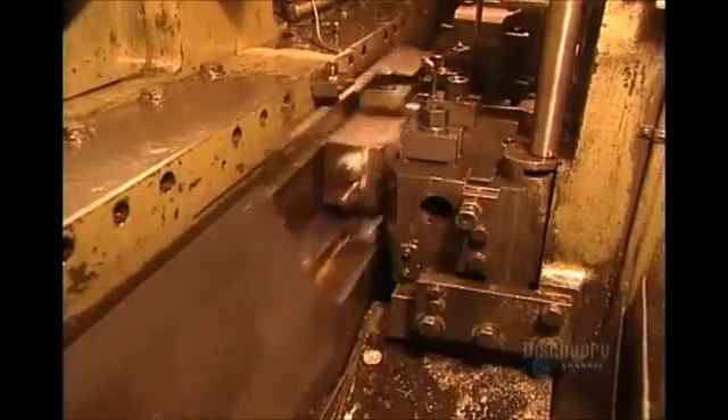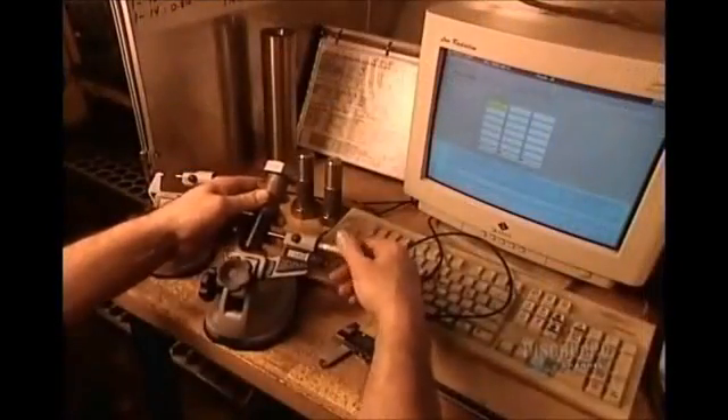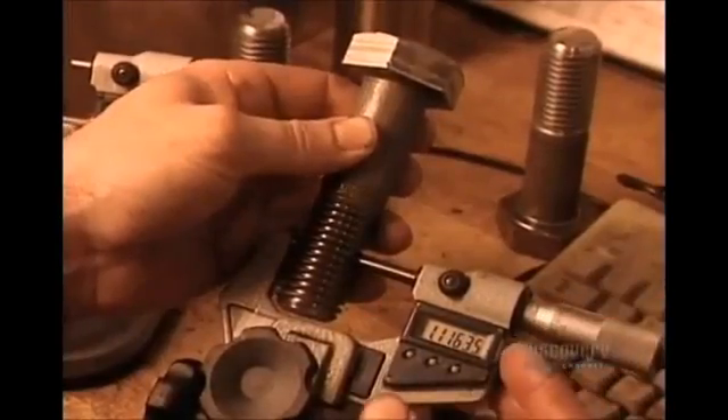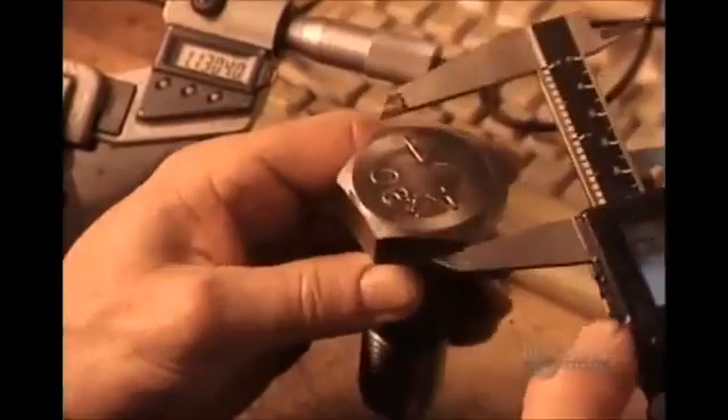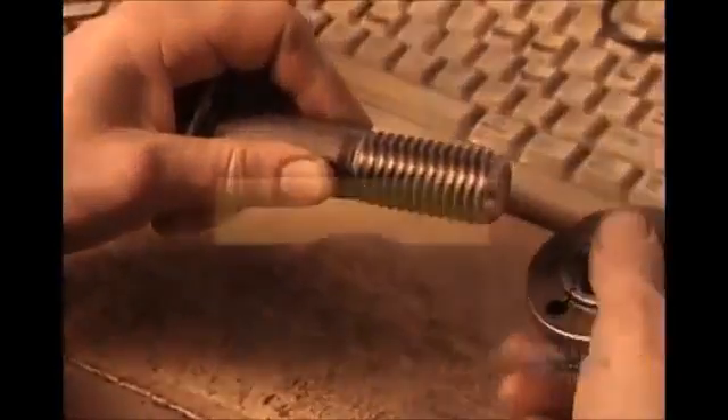At actual speed, the machine produces up to 300 bolts per minute. During each production run, they take several samples to verify dimensions, using various measuring devices: a micrometer to check the bolt's length, calipers to measure the width of the head, and a ring gauge to check the threads.